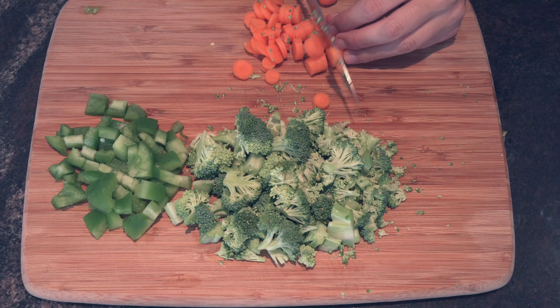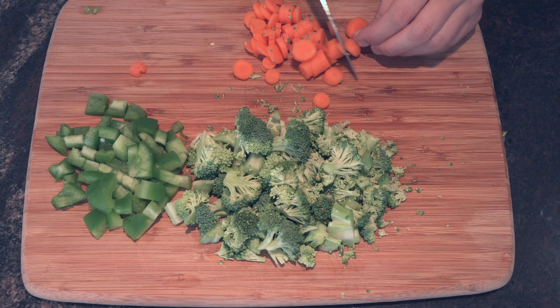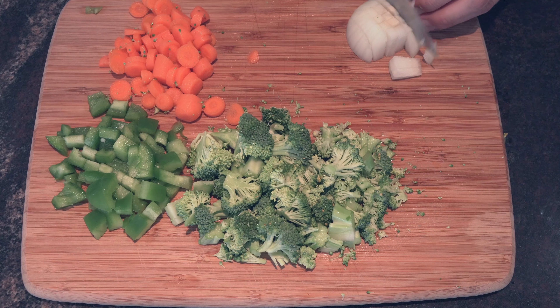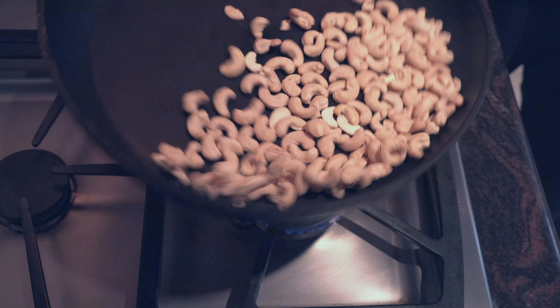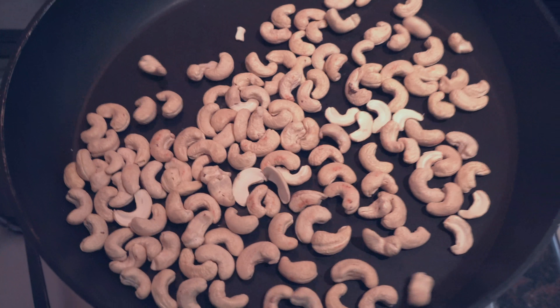Some broccoli, but of course you can add whatever ingredients you want. If you want a full list of ingredients as well as instructions on how to make this fried rice, I will have a blog post linked down below, so be sure to check that out at the end of this video. The first thing we're going to do is toast off some cashew nuts. Just be sure to constantly shake the pan so they don't burn, and cook this on a low heat.